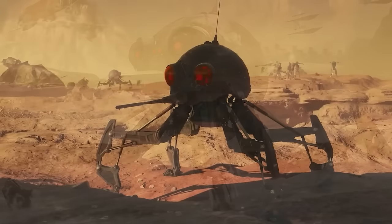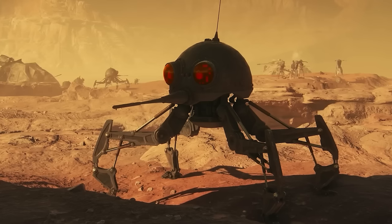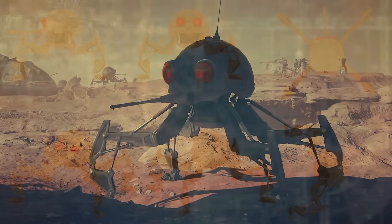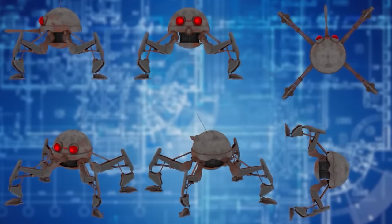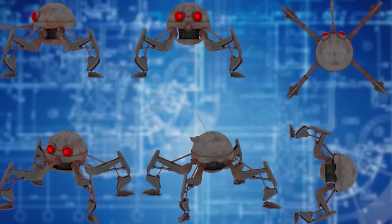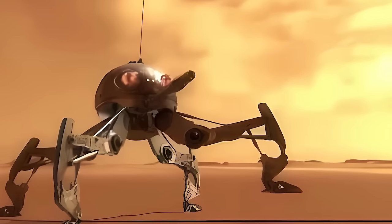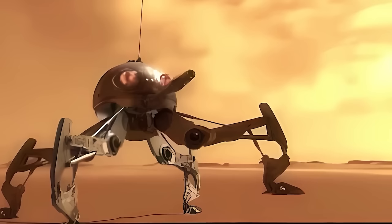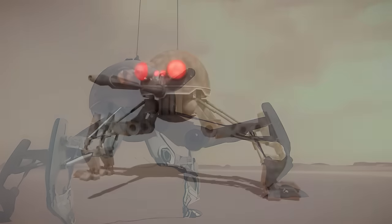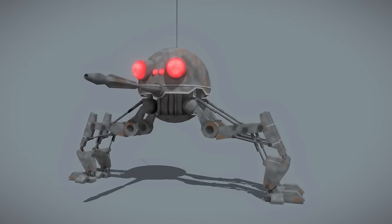The Dwarf Spider droid consisted of a more or less spherical body supported by four thin, spider-like legs. The main body contained the onboard reactor, power cells, droid brain, and sensors — primarily four forward-mounted photoreceptors, two large and two small — all topped with an extremely tough armoured dome protecting important components. The dome was topped with an adjustable antenna connecting it wirelessly to nearby Homing Spider droids, allowing direct transmission of sensor data. The droid's legs were thin and somewhat vulnerable but provided excellent manoeuvrability and speed, with apparently magnetized feet allowing it to crawl straight up cliffs or vertical mineshafts.